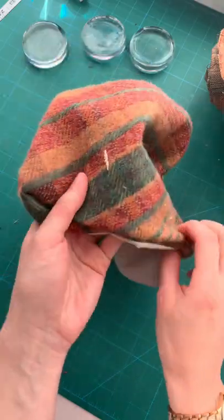Turn everything right side out, sew up the gap, and you're done. Follow me for more sewing. Bye!